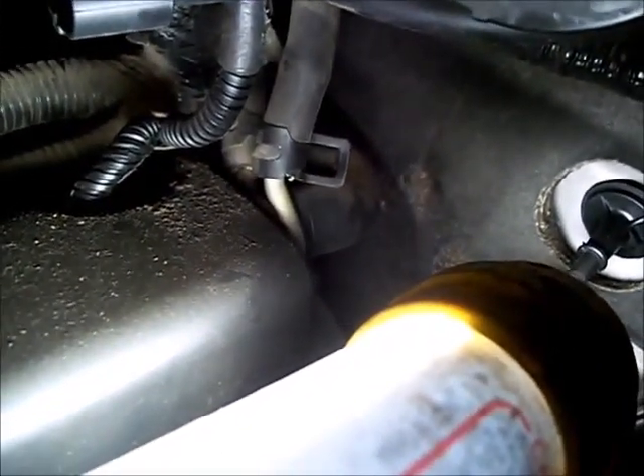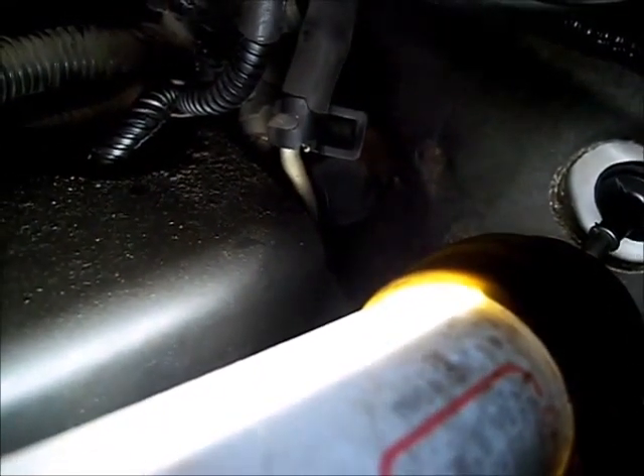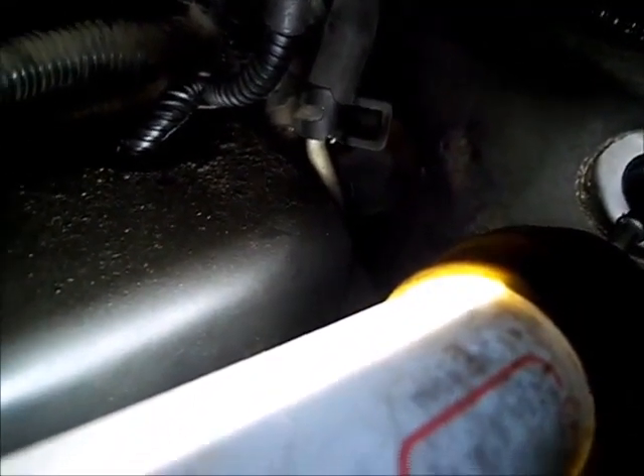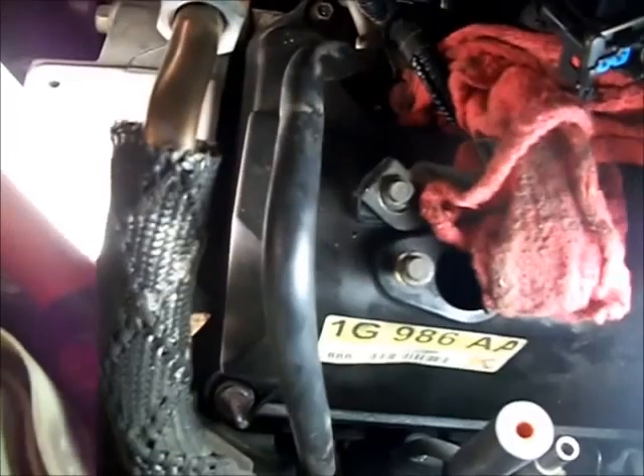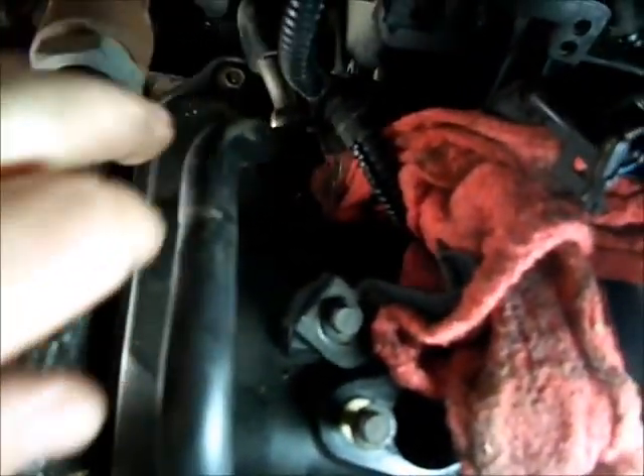Then I'm going to take this hose off the back of the valve cover — the big hose — and then unscrew the nipple. The plastic nipple is threaded into the valve cover and it's got coolant lines wrapped around it. Got the gas line broke loose and cut off the gas with a rag.